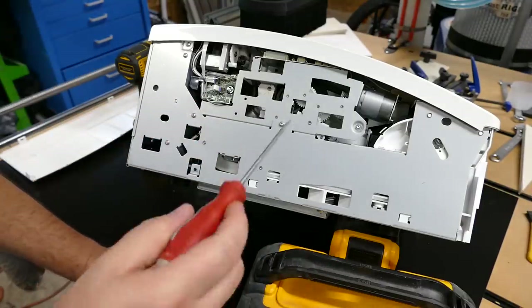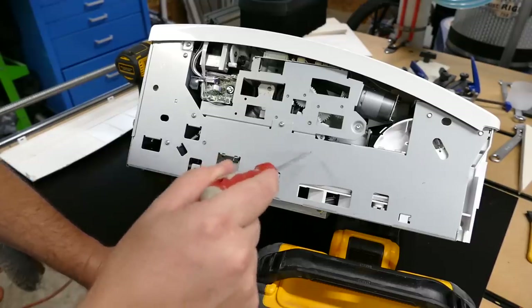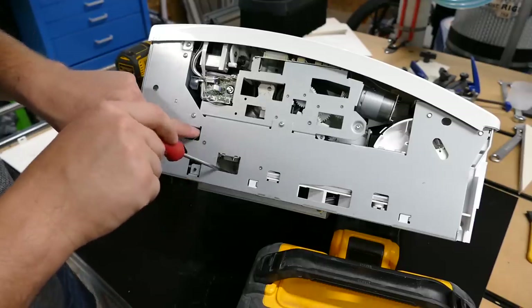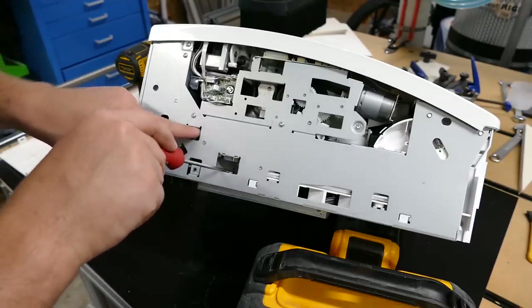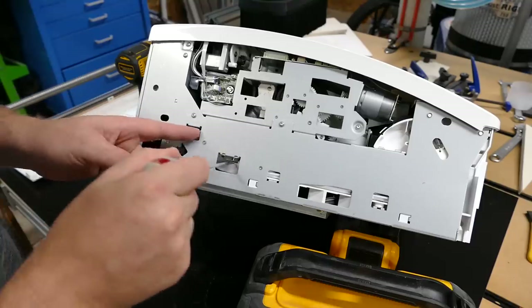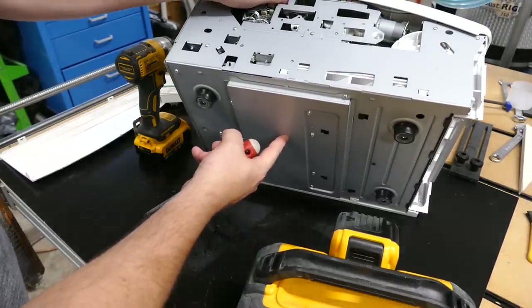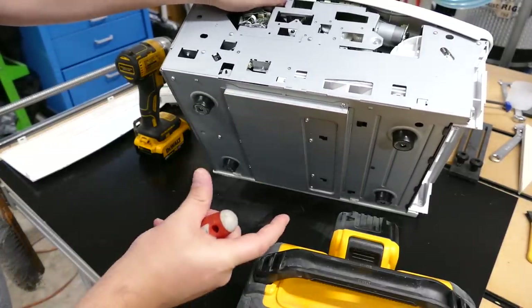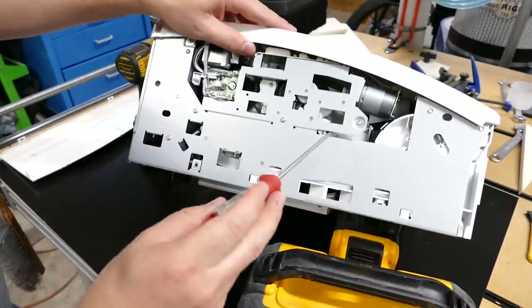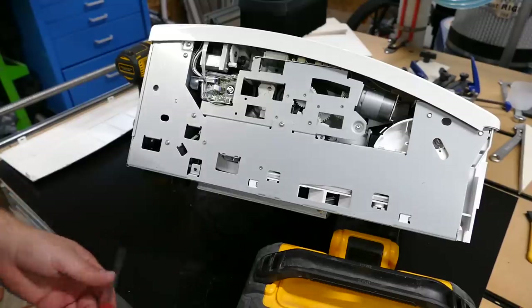There are three things we need to be aware of. First is your drive gear that's going to drive one of your rollers. The second thing is your catch pawl, which is down here — mine's free right now, but sometimes it'll be bound up and you can't do this. Right here is the rear of the catch pawl and right here is the front. The third thing is the print head itself. So step one: drive gear. Step two: catch pawl. Step three: print head.